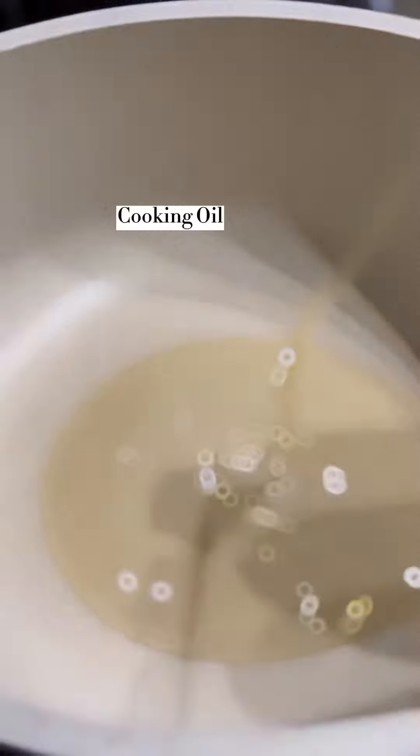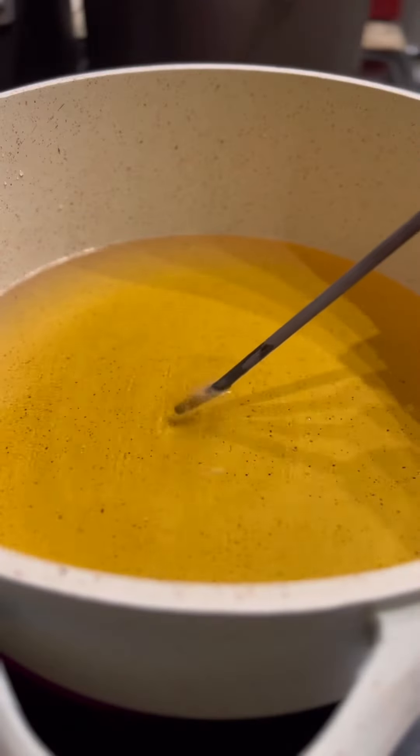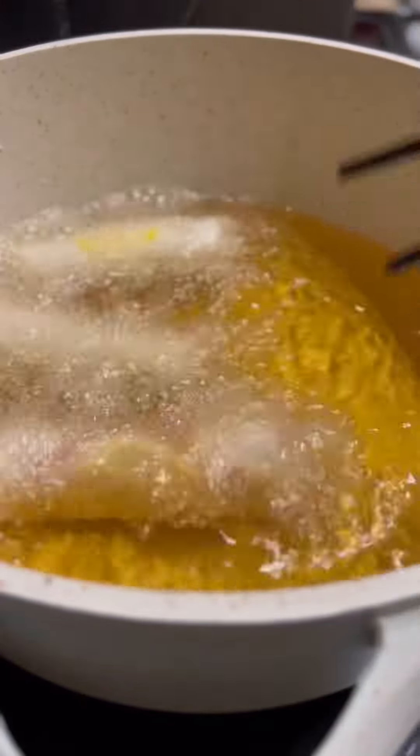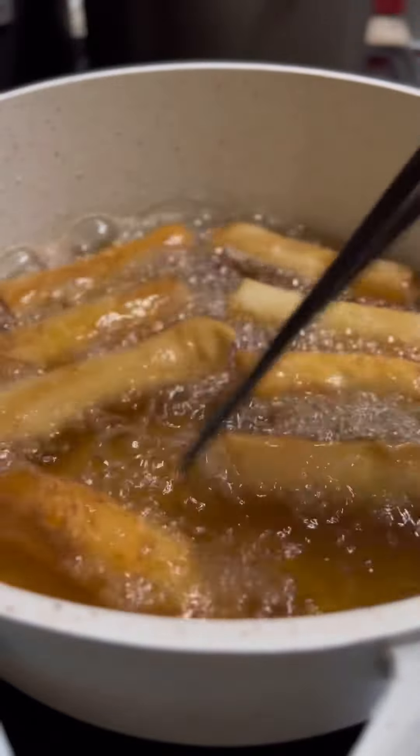Finally, heat up some cooking oil. Use a chopstick to test the temperature — if it starts to bubble, it's ready to go. Deep fry the egg rolls for 5-7 minutes, then remove and drain.